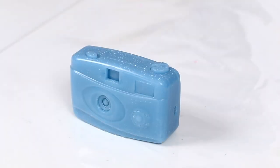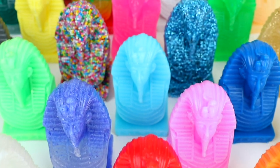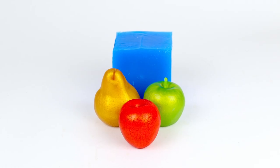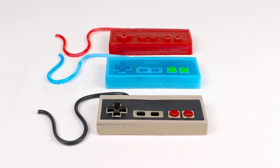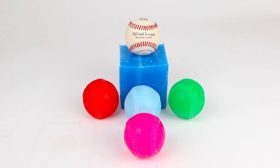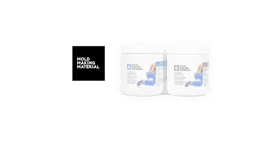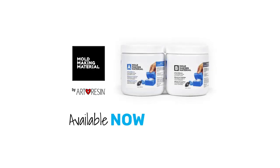Picture that. As you can imagine, you can pretty much clone anything — the possibilities are endless. Yes, I did that on purpose. So that's it. Please check out our other how-to videos in this series and keep making stuff. Mold-making material is available now on ArtResin.com. Mold-making material — do you copy?